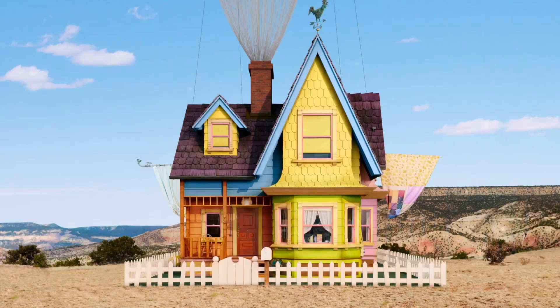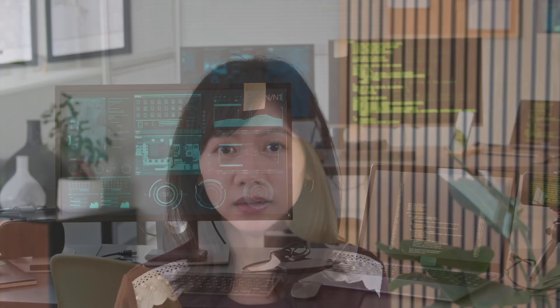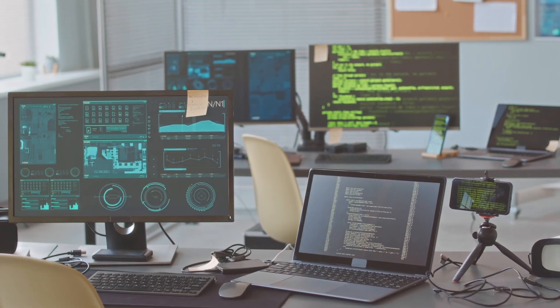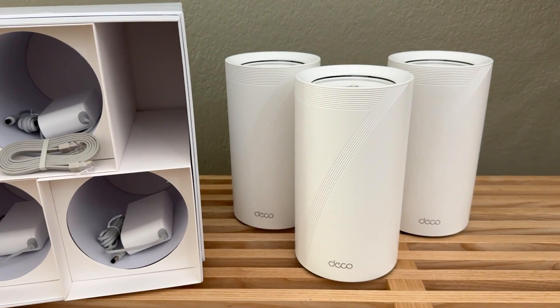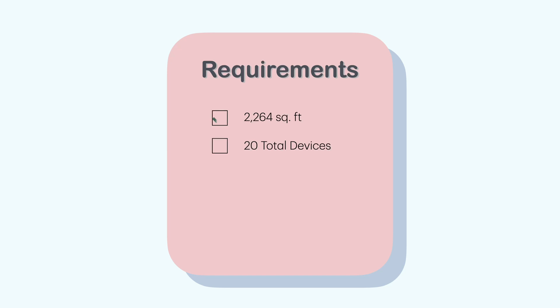Let's start out with the environment the setup is in. Our home is 2,264 square feet with a secondary family room on the second floor. There are around a max of 20 total devices all online at once with probably no more than 5 devices streaming at the same time. We bought the TP-Link Deco BE16000 3-Pack from Costco for $849.99.